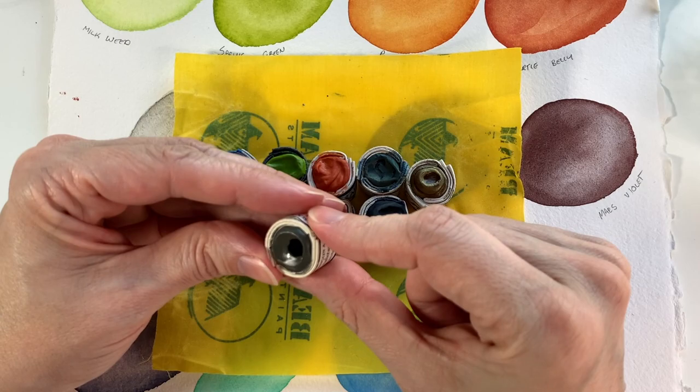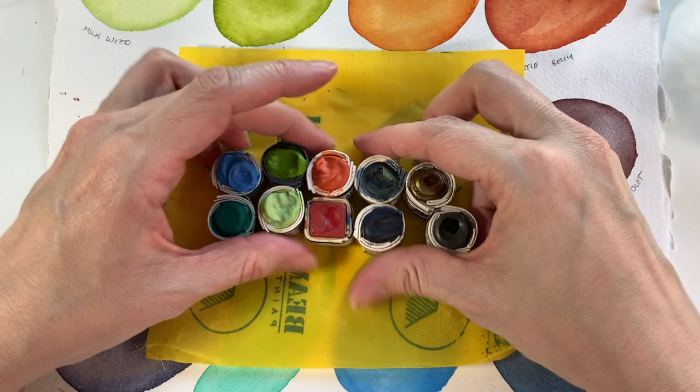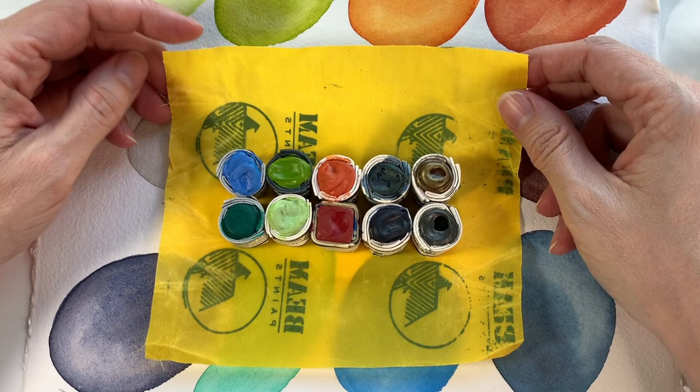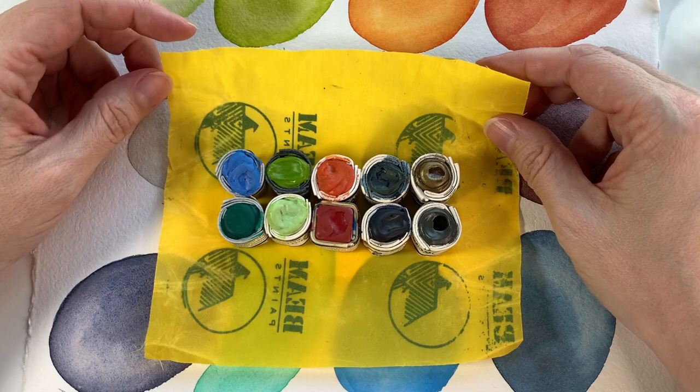There they are. I hope you enjoyed this and found it interesting. Let me know below if you have favorite handmade watercolors you've tried, or if you've tried these — what do you think of them? I hope you have a great day and until the next video, bye!